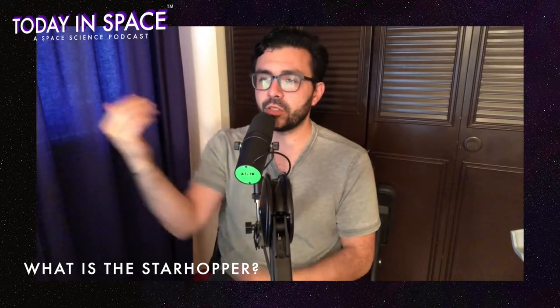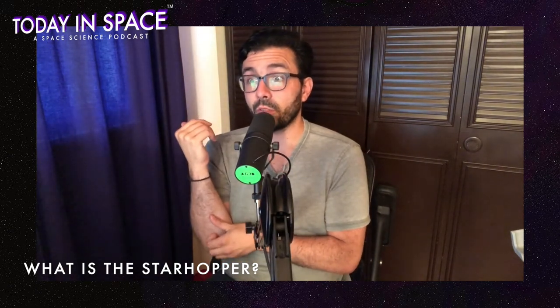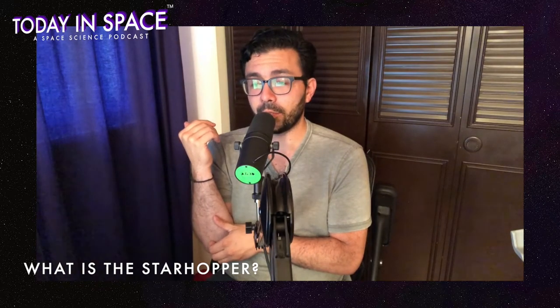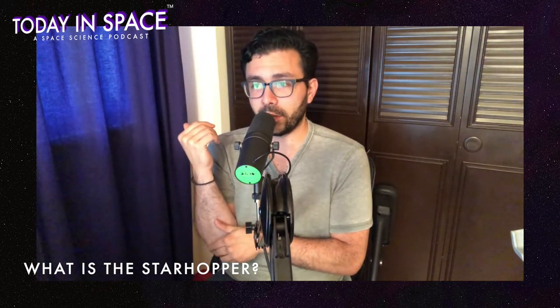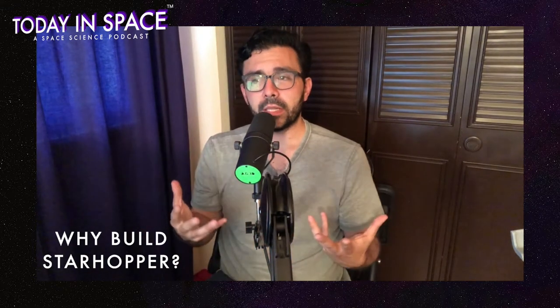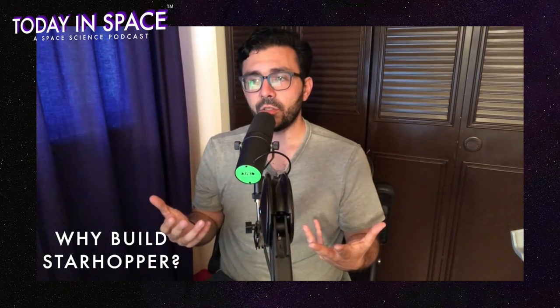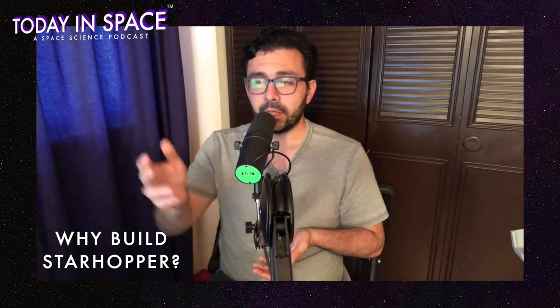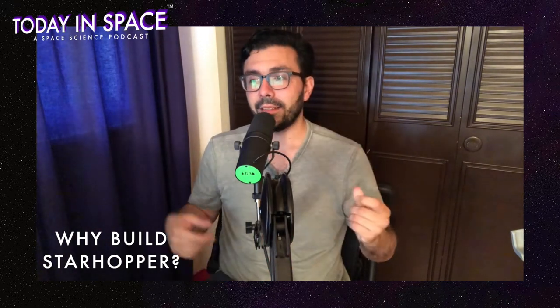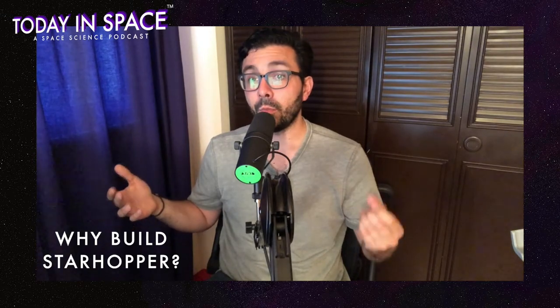Starhopper is capturing people's attention, so let's talk about it a bit more. Starhopper is a prototype — like we said, a water tower with a rocket on it. Why did they go that route and not build the real rocket ship? They built this because they need to do it cheaply. They need to test a rocket that most likely will blow up. That's actually the Starship venting there.